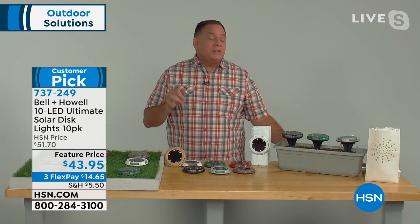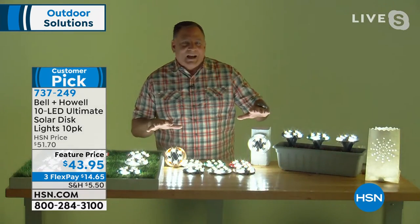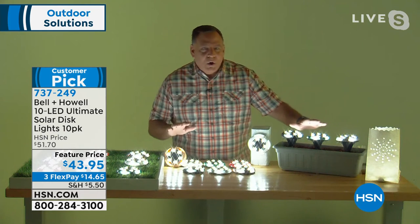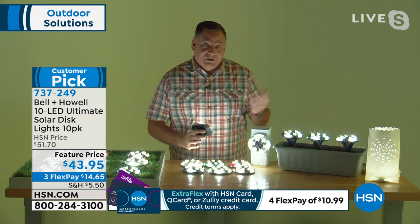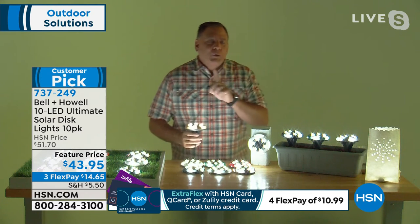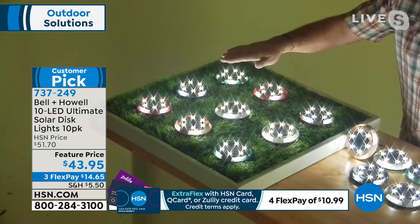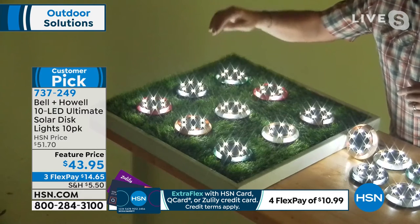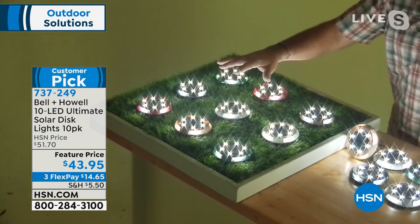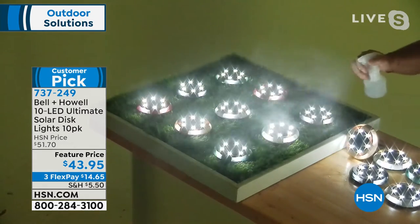Watch what these look like in action - right away you can see the glow coming off of these, how well my hands are lit standing here. When you look at these from the top, you're getting light going up but also a circle of light on the bottom. Traditionally you'd have to buy a separate down-light for that, but with these Ultimate Disc Lights you're getting the best of both worlds.